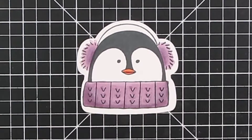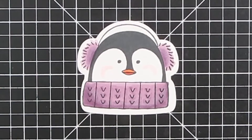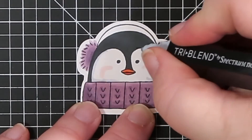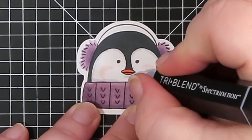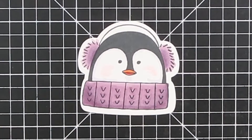I want to grab the pale pink and just draw a couple little cheeks on there. And then we're going to use the lightest iced gray and just go around the edges of the stamped images and underneath the beak — so essentially anywhere where there's going to be a shadow.